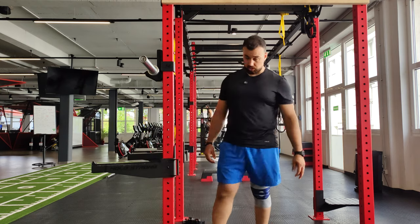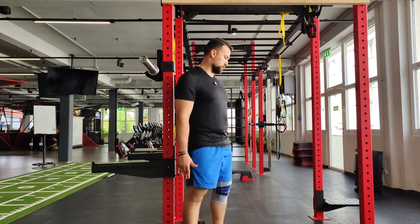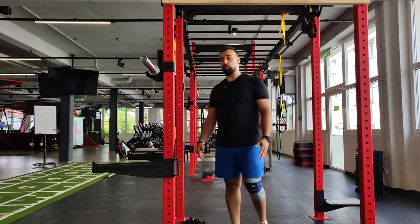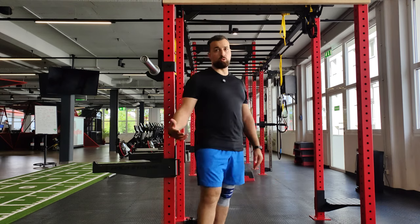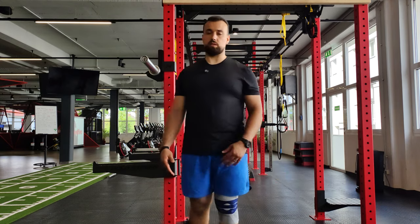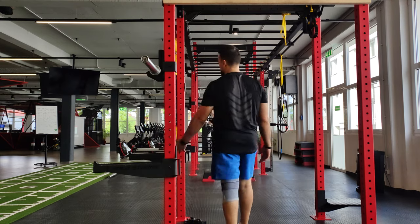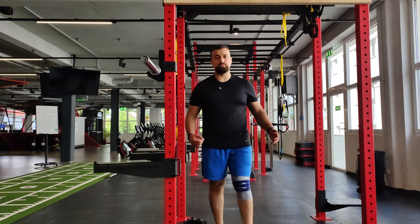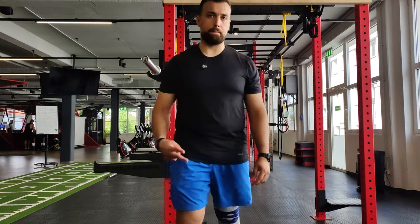So that was it, guys — that was the whole workout for today. Not a long workout, not a difficult workout, but pain-free — and that's awesome. I really enjoyed it. I'm planning to get back to my routine and to the stuff I love doing most. Thank you so much for your support, see you in the next video — peace!